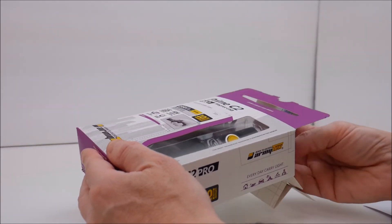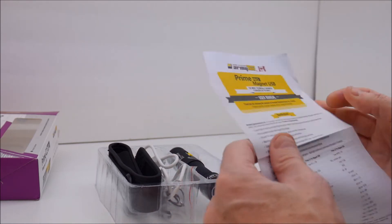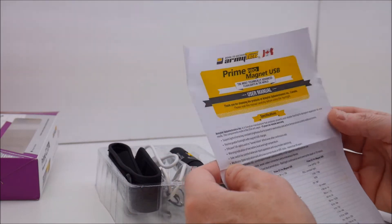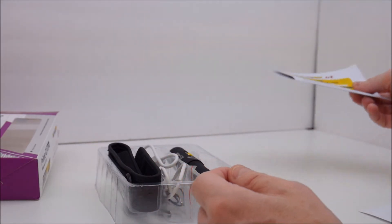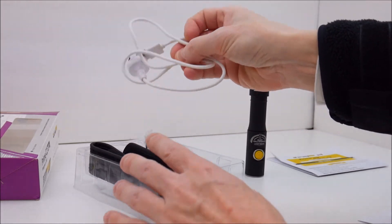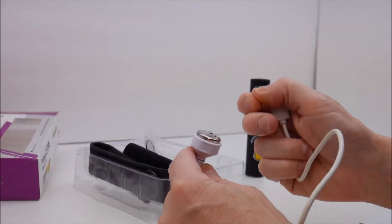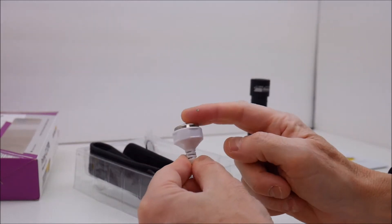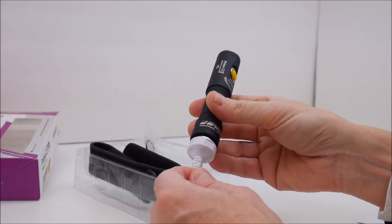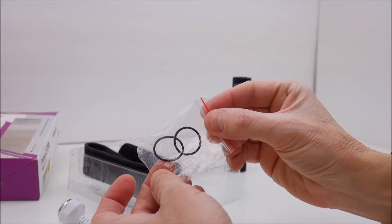Inside the box we have a user manual, which you can also get as a PDF from their website. We have the flashlight, and we'll talk about that in a moment. The magnetic rechargeable cable is a USB cable about two feet long — not extremely long but it gets the job done for plugging into your computer. You can see the magnetic base connector here; that's basically how you connect it to charge. This also illuminates and I'll show you that a little bit later.